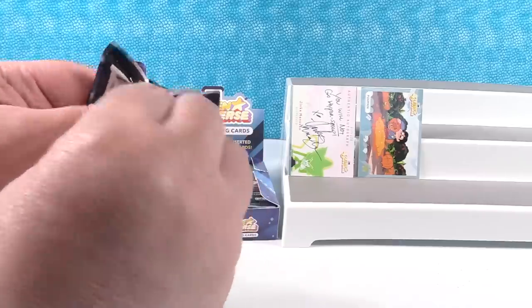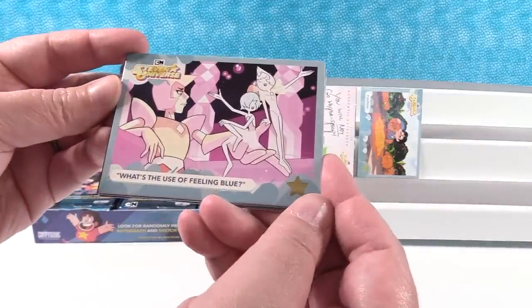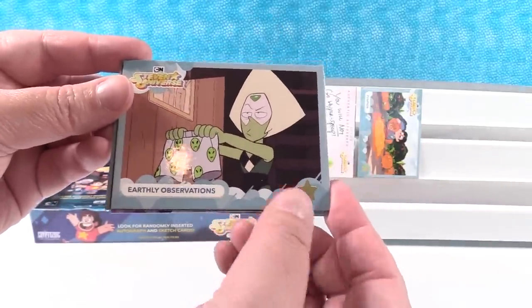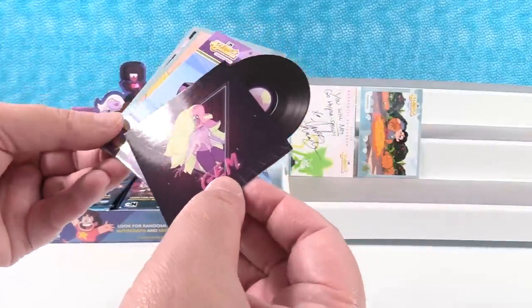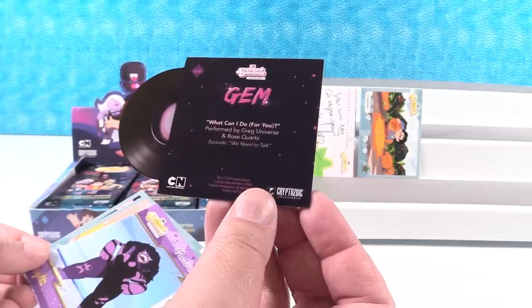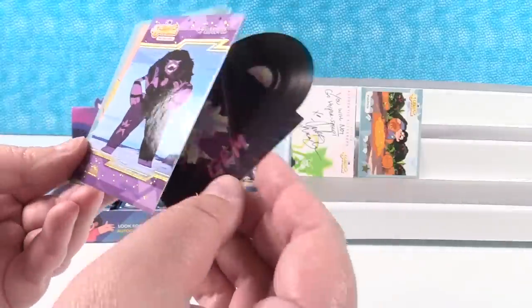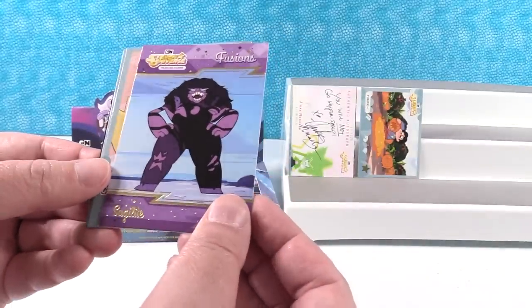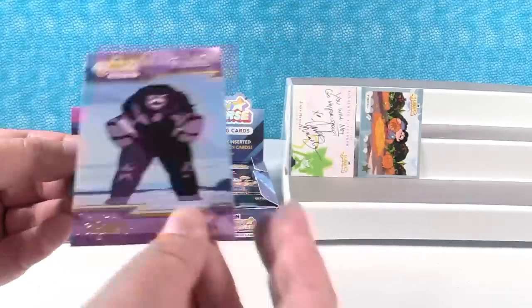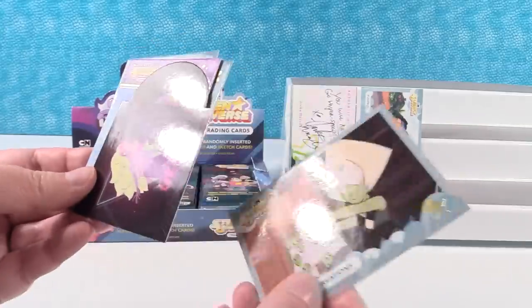Opening the next pack carefully. First up I have 'What's the Use of Feeling Blue' and 'Earthly Observations' — love the shorts. Oh, look at this — it's like a die-cut record card. 'What Can I Do for You,' performed by Greg Universe and Rose Quartz from the episode 'We Need to Talk.' That is awesome — it reminds me of Gem and the Holograms. Here's another fusion card — a fusion of Garnet and Amethyst — that's another chase card too. And then 'A Strange Dream.' So we have to put the record on the front.